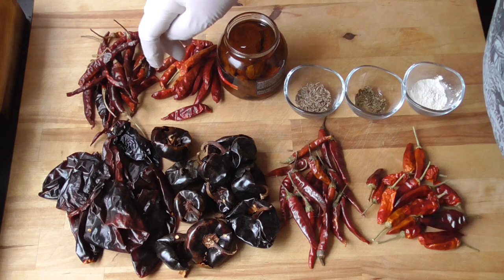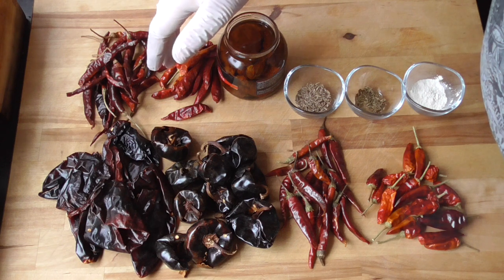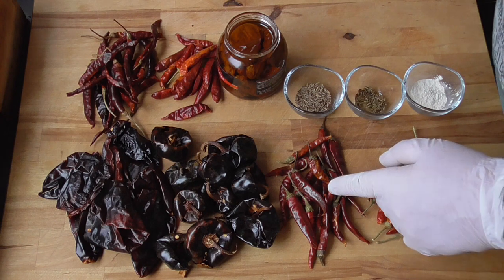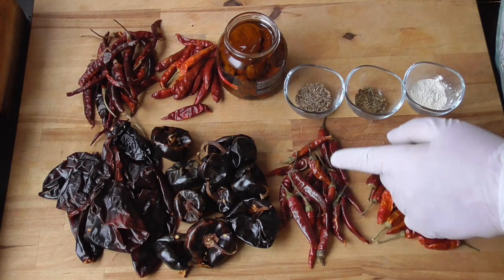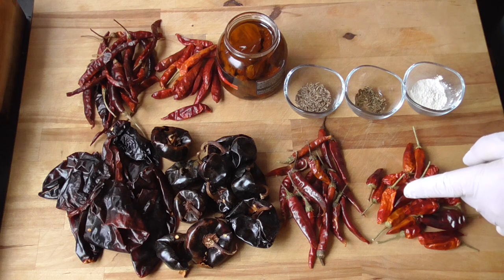And then we get to a chili from Sichuan — the Sichuan chili — but they have such an amazing flavor. We're also gonna use two Italian chilies: Diavolo Rosso Diamante, a famous Calabrese chili, and Perle Rosso di Calabria, which is also a Calabrese chili of course.